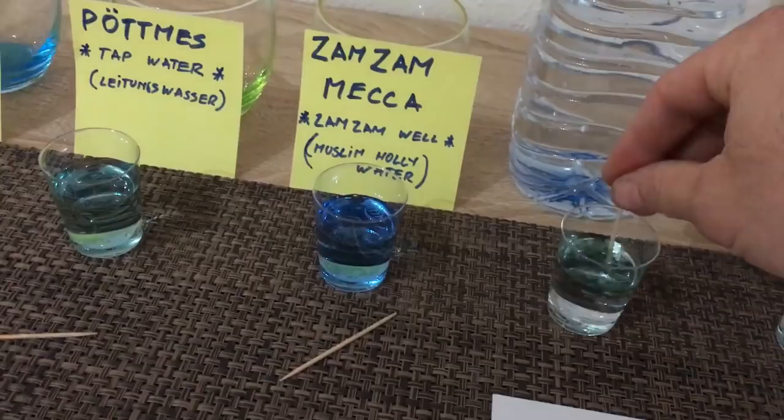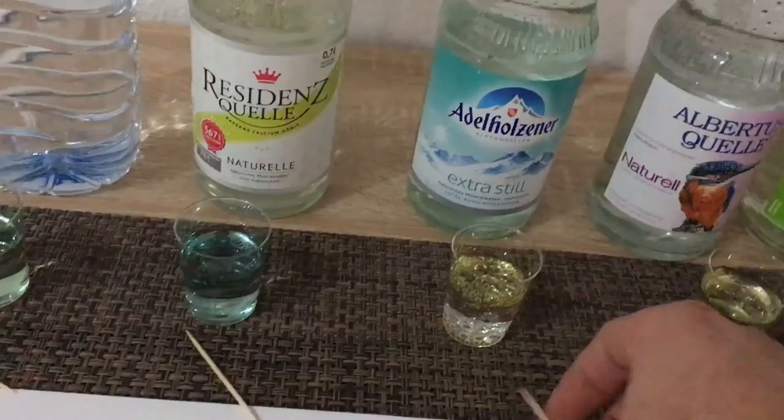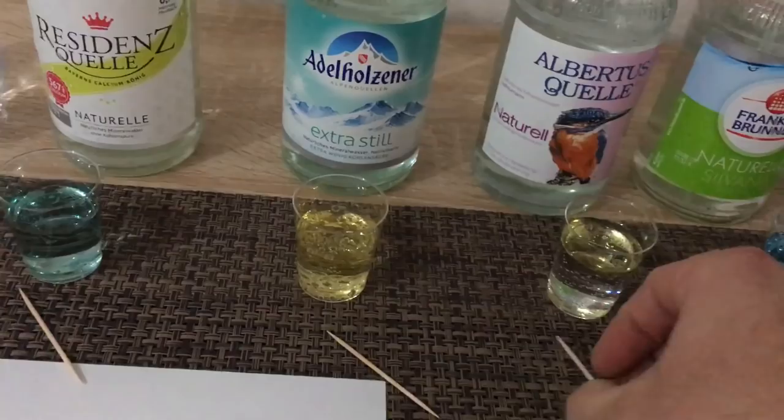Zamzam is pretty blue — incredibly blue. I'm just looking at the test now; I probably should have put a white sheet of paper underneath so you can see the coloring better compared to the other ones.